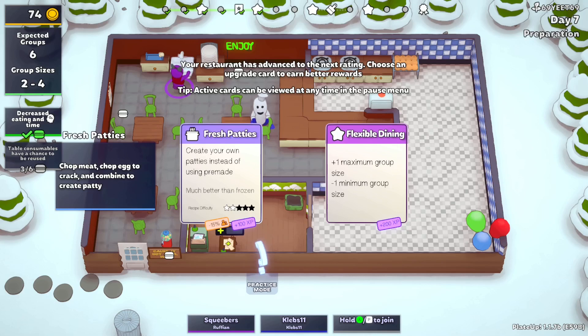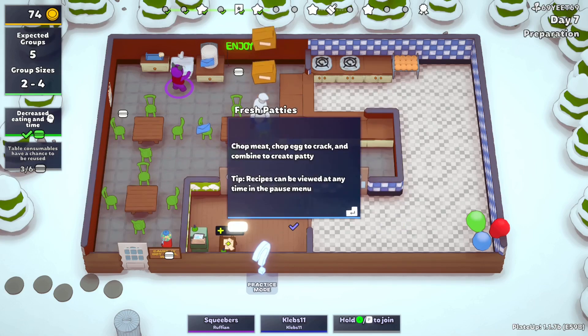Chopped meat, chopped egg — that doesn't sound too hard, it's just creating the patty before I cook it. Or we get Flexible Dining, which would mean buying another counter space. Flexible would be hard because we'd have to combine tables to have room for a five-top. Or we make the patties fresh — it doesn't require any more effort. It's just crack an egg instead of just throwing it. I always have an oversaturation of burgers anyway, so sure, I'll crack a few. So we're going from six to four groups now.